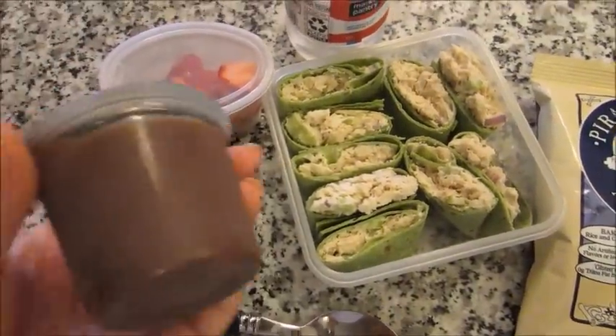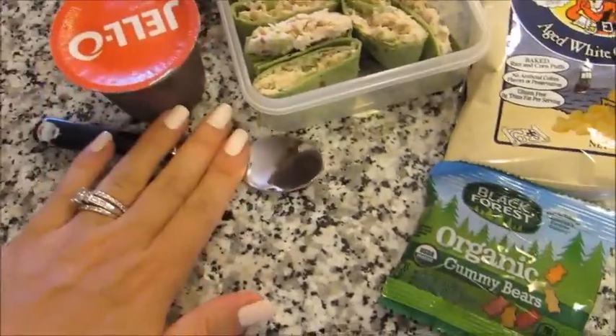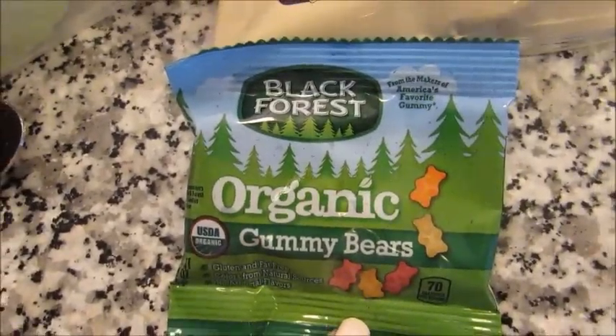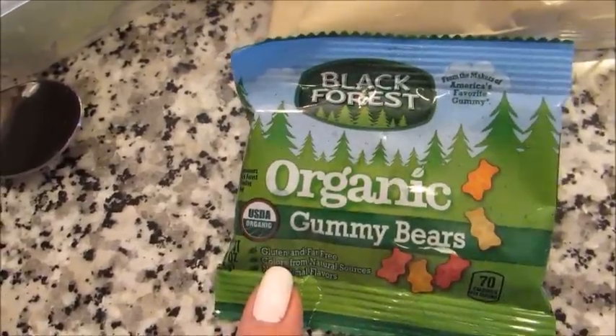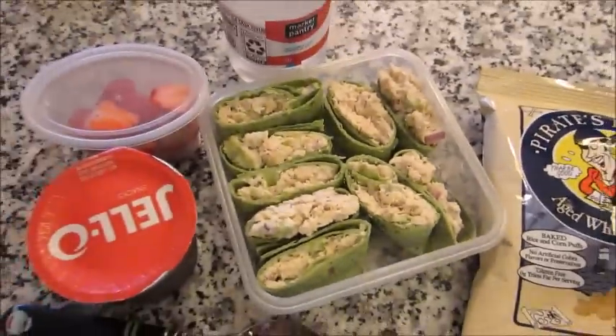One of these milk chocolate Jello puddings with a spoon, some organic gummy bears — which are pretty much fruit snacks. I think they call it gummy bears to market it as candy, but they do not taste like candy; they taste like fruit snacks. And then some Pirate's Booty white cheddar. And this is his lunch today.